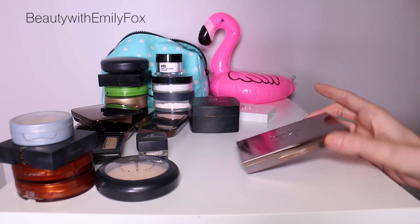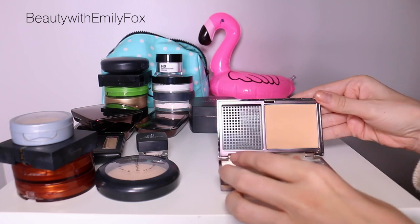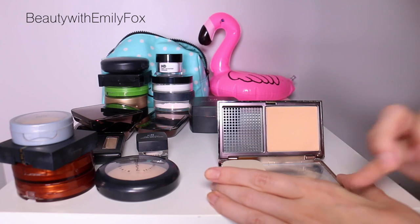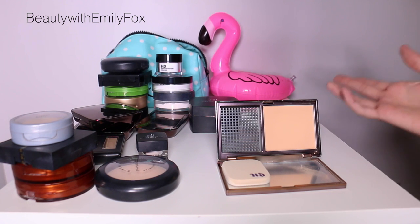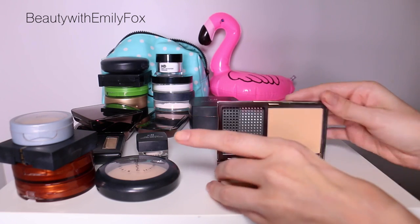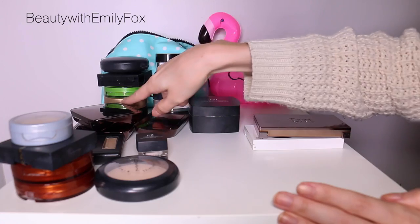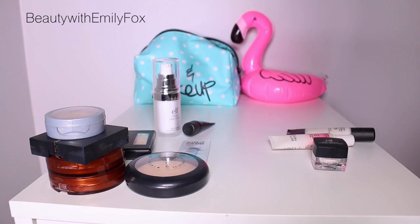Last but not least is the Urban Decay Naked Skin Ultra Definition Powder in Light Medium Neutral. It's a powder with actually good coverage — it's extremely smooth, almost creamy feeling. It feels nice on the skin, doesn't break me out, doesn't emphasize any dryness. I think the whole Naked Skin line is amazing. I don't reach for it quite a bit, but I'm hoping now that I've decluttered some others I'll use this more. It's a darker shade so these should be in my bag now so I can start using darker shades.